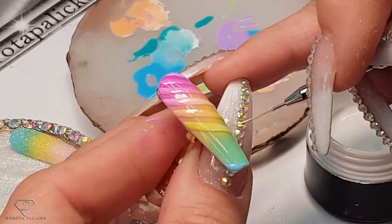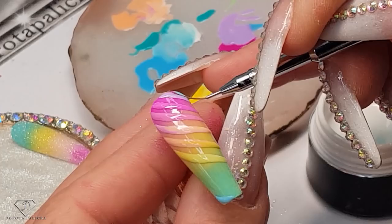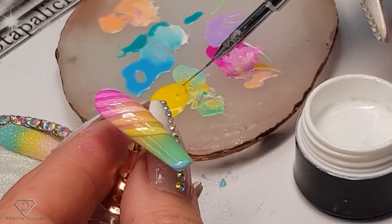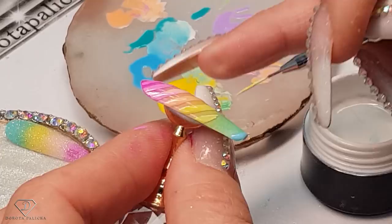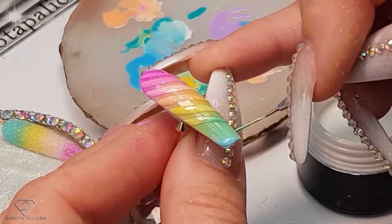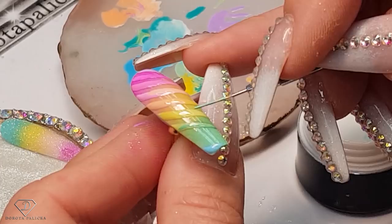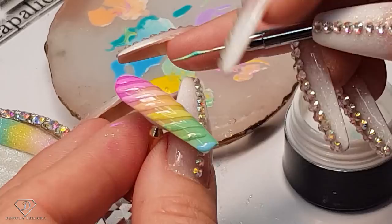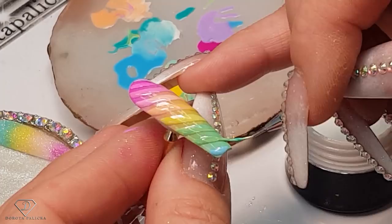So nice and pretty. I smudged the top — oh no! Fix it. Then we've got greenish yellow again, and then green. Adding those turquoise colors in now.